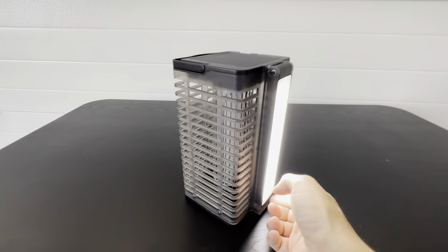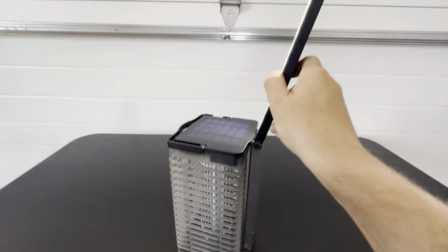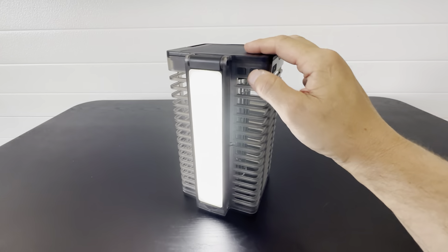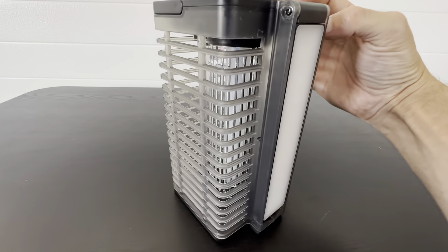This actually folds out right here — it opens up so you can use it in a lot of different ways. That folds out and it has two different settings. You can turn it off, and then this button right here turns on the bug zapper.